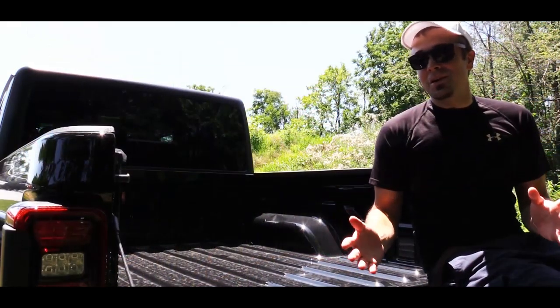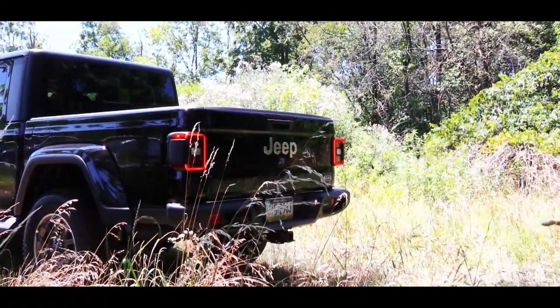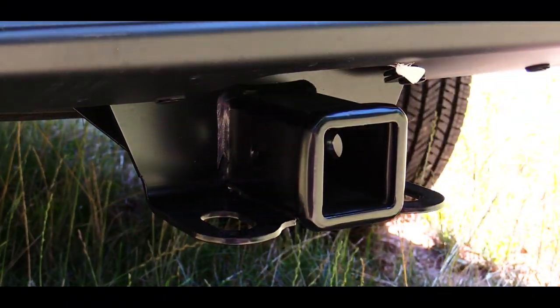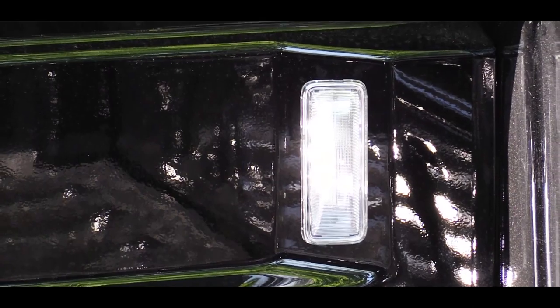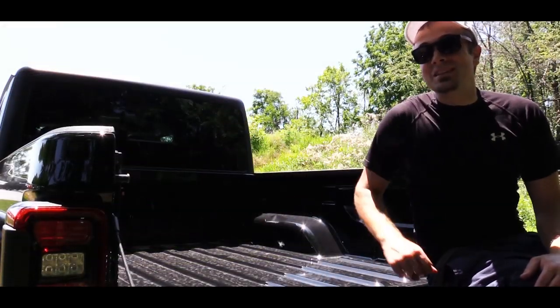Now around back — the rear tailgate has a very slow, controlled open, which is nice. Once opened, payload capacity comes in at 1,160 pounds, and towing capacity is an even 6,000 pounds. There's also LED lighting in the bed of the truck, with LED lights on both sides. Now let's make our way to the back seats.